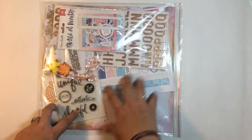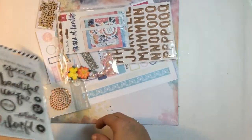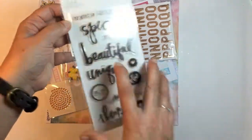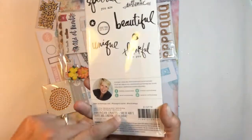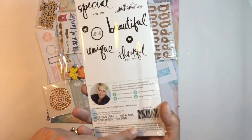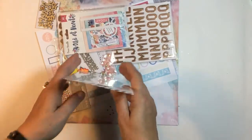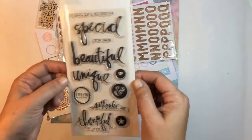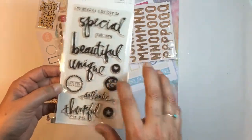The last kit is the scrapbook kit. The very first thing I want to point out is the awesome stamp set — it's a Heidi Swap stamp set, maybe from the Magnolia Jane collection. I have been hanging out to get some stamps in the kits, and now we got two stamps this month. I'm so excited — so many possibilities with stamps.